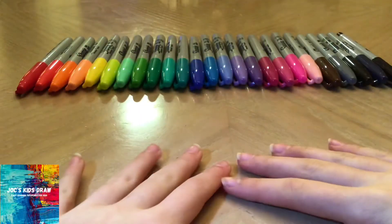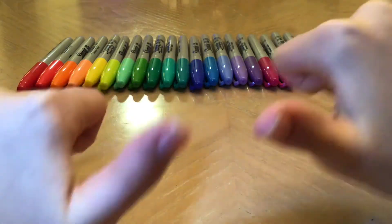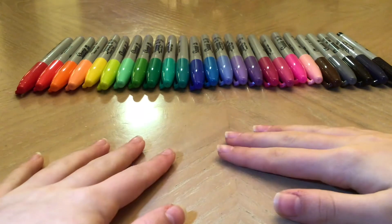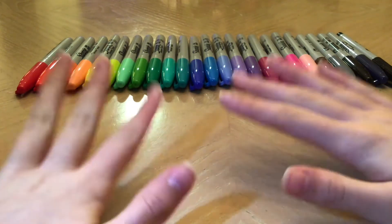Hey drawing friends! Welcome back to Draws' Kids Draw. I'm Draws and today I'm going to teach you how to draw, color, and shade a cute cartoon skier.